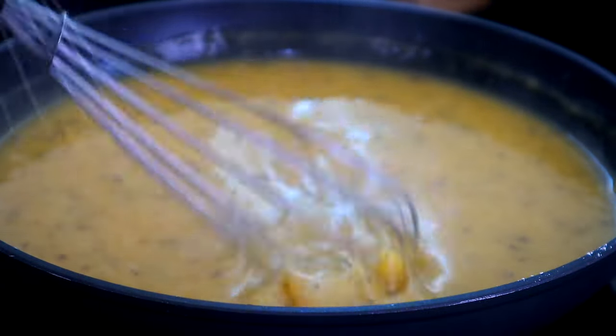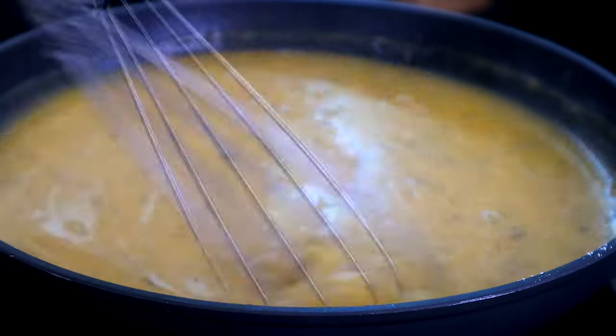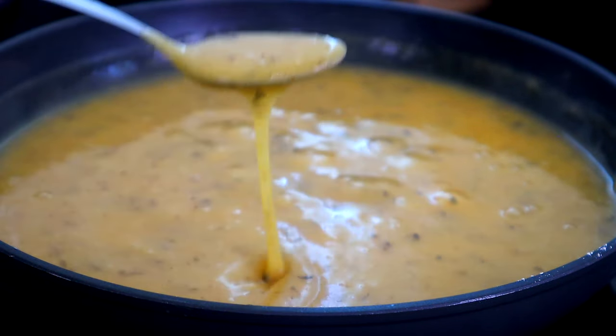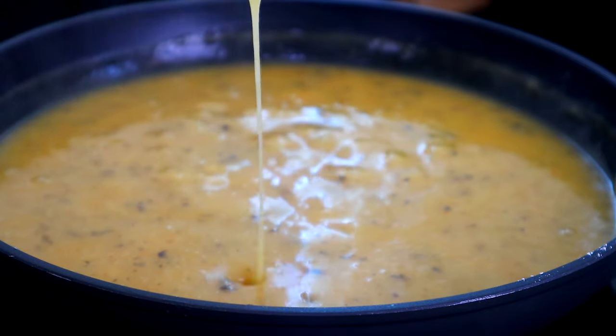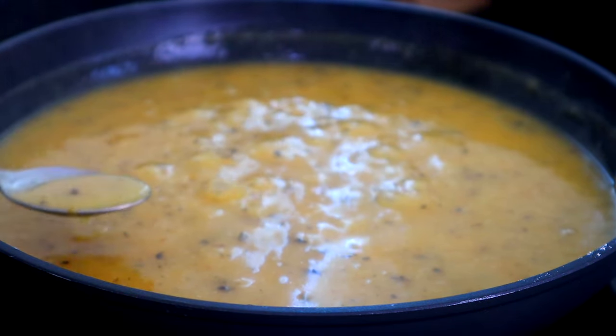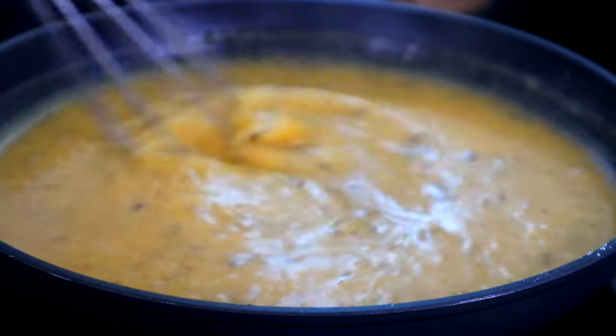Our sauce has thickened. Make sure you mix this well to remove all the lumps. Let's check our consistency — guys, look at that. This is how we want it: thickened just like that. Add some salt and pepper to taste. I'm gonna taste this to make sure we're right on salt. Oh man, we are right on salt.